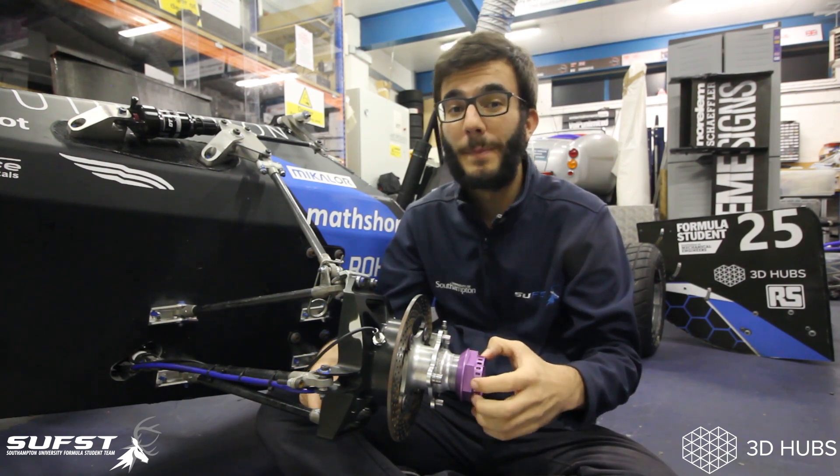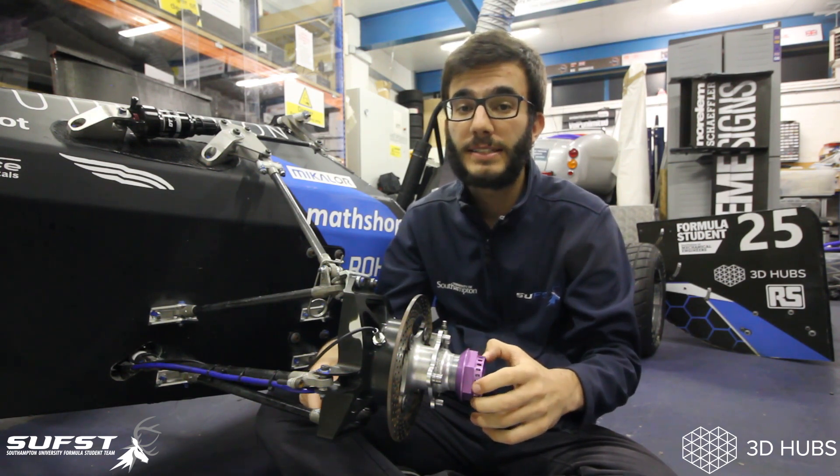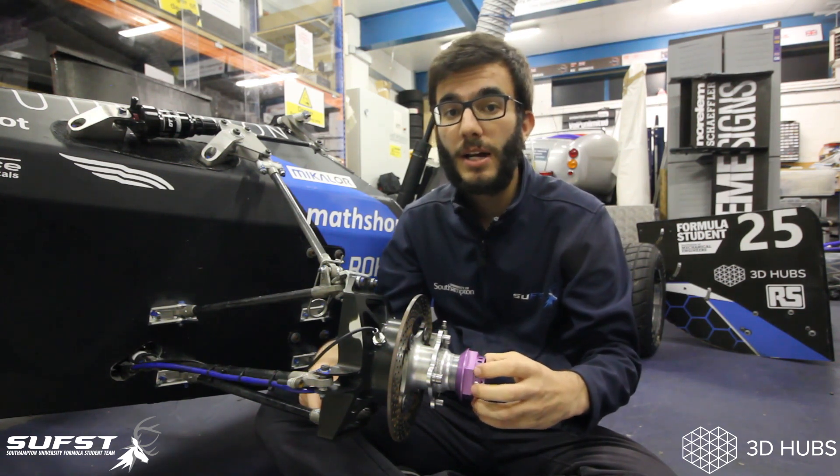These CNC machined parts contributed to us having our best season yet, finishing the endurance for the first time in the team's history at an event in Hungary called Formula Student East. We also had our largest ever point score, and it was a great finish to a season full of hard work and dedication.